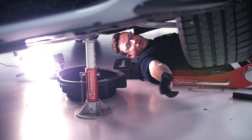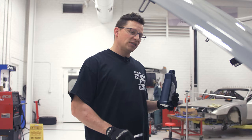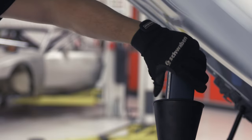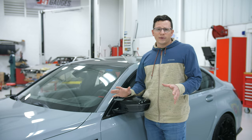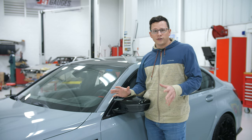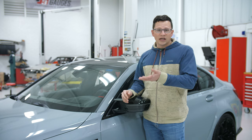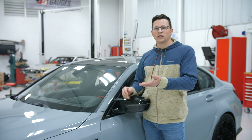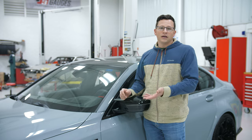We're done underneath the car, so now we go up top to fill it up. The fluid capacity on this oil change is seven liters. I'm going to put six and a half in and then we'll check and see where we're at. We've got about six and a half liters of oil in the car now. The full service calls for seven, but I want to warm it up and then read the level on the MMI, since we don't have a dipstick in this car, to know if we need to add any additional oil.